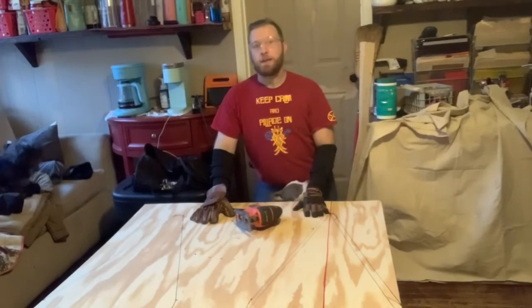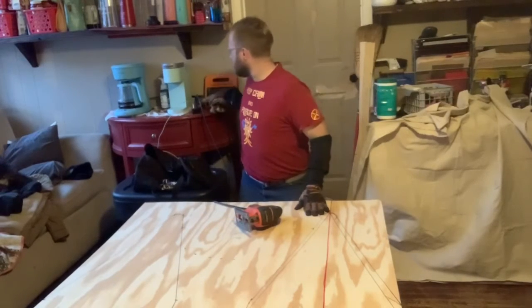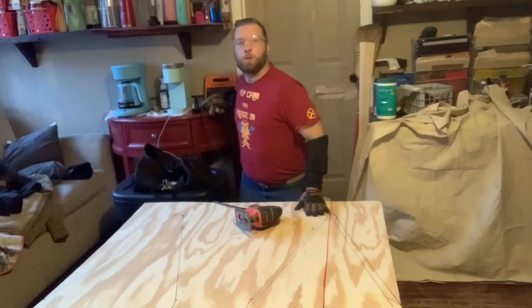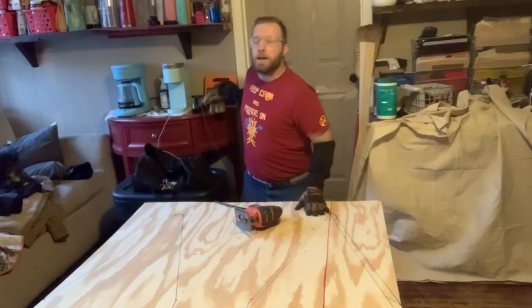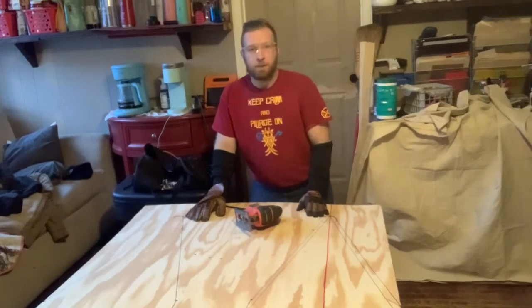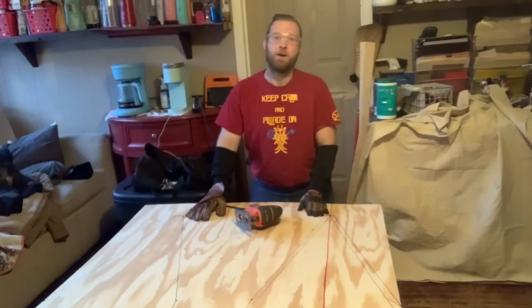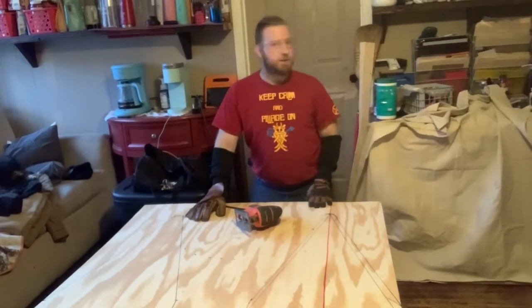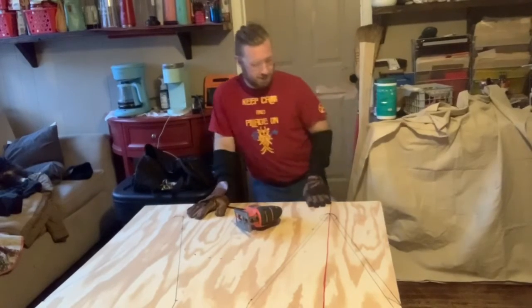Another safety precaution: keep the prongs with you. I used to work construction, and I know a guy who lost a finger because someone saw an unplugged cord next to a power source and thought they'd be helpful while their friend was changing a blade on his skill saw. Make sure you know where the cord is when you're changing out blades.